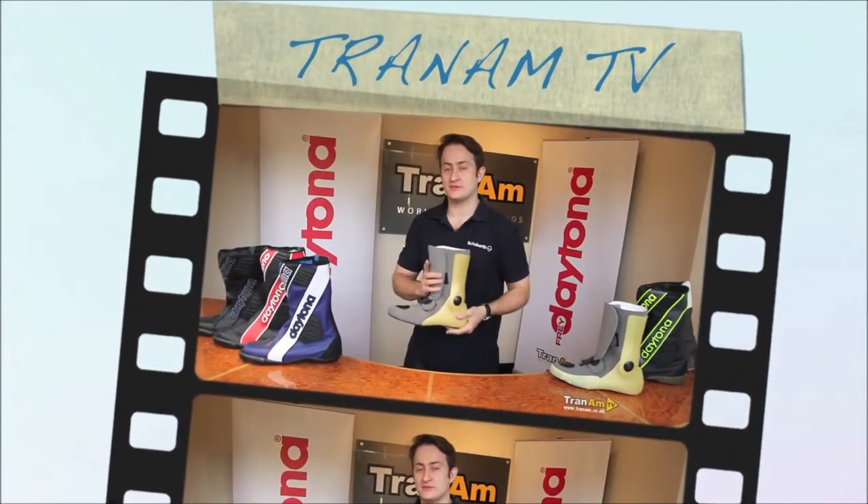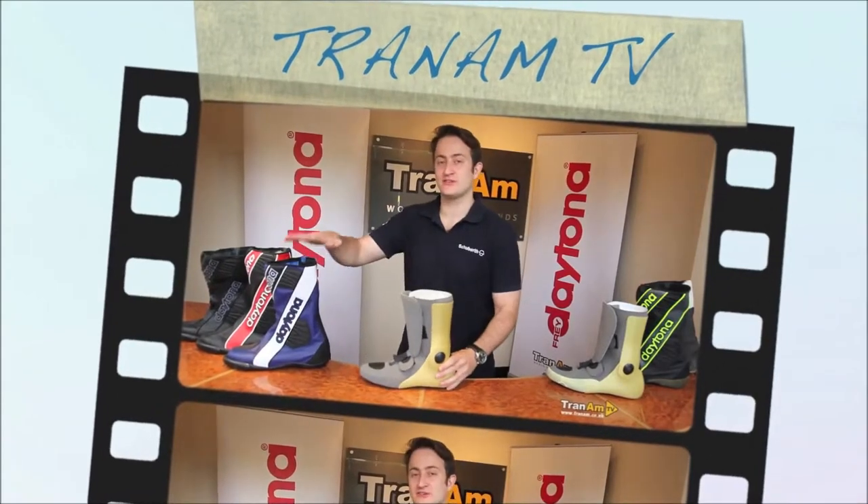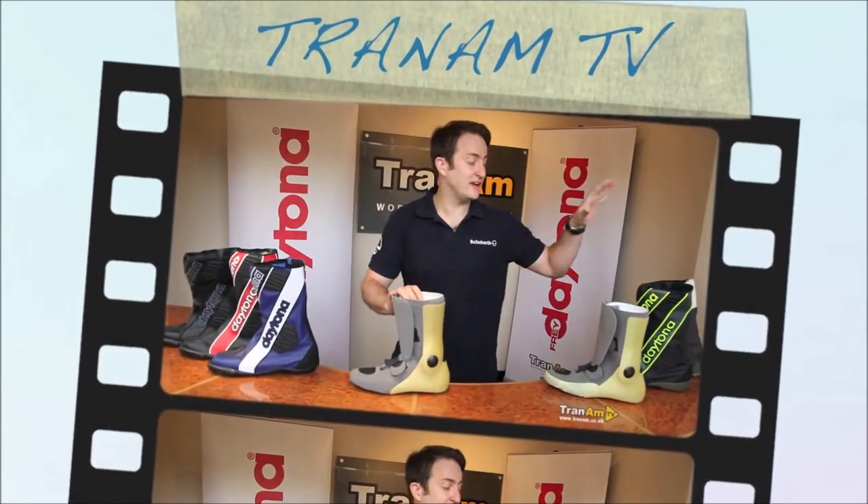Hi and welcome to Tradum TV. My name is Ed Miles and today we're going to be talking about the Security Evo 3 Standard and the Security Evo 3 GP.